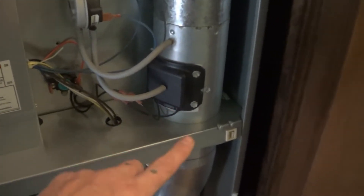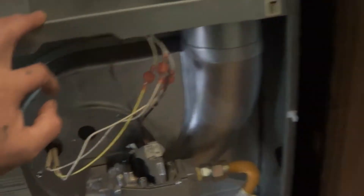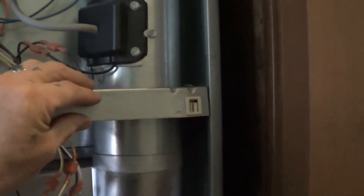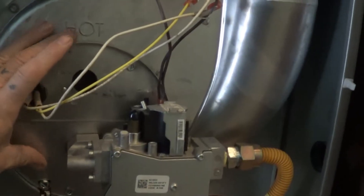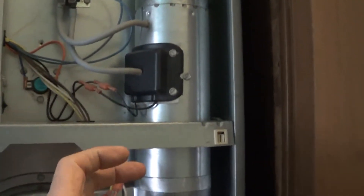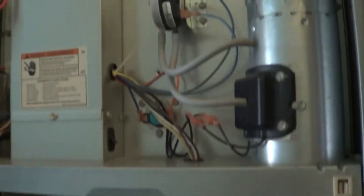In order to get the combustion air motor out — which is inside here, attached to the pressure switch — we have to come down here. You can see it's one piece. This piece right here is right in the middle of this plate. In order to get this off we have to remove the valve, the burner assembly, and this plate. Then this whole thing can drop down a little bit, we get the pipe off, pull it out the top, and put the new one in reverse.